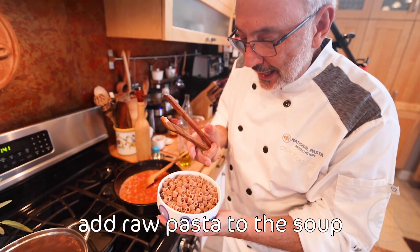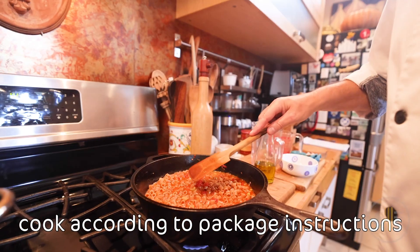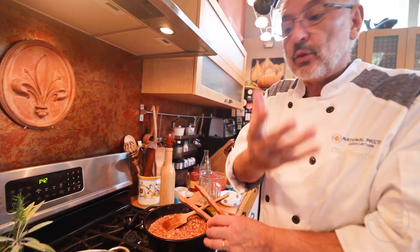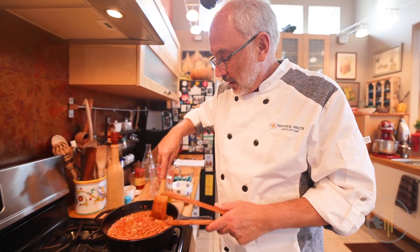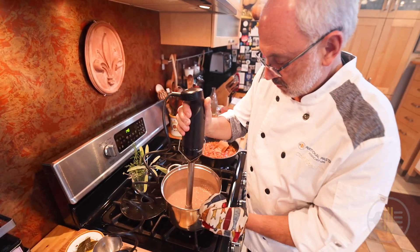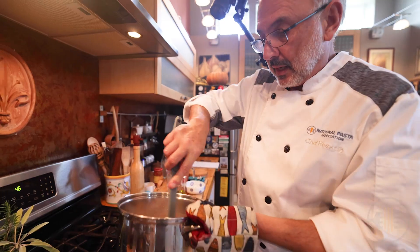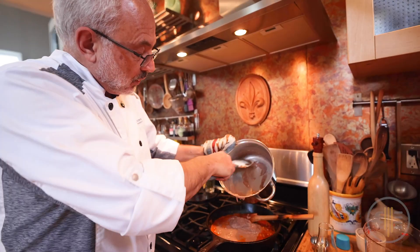The farro ditalini — ancient grain — goes into the soup. This is going to cook for about 10 minutes. This is a soup, so it doesn't have to be too al dente, and farro is harder than semolina. While I wait for the pasta to cook, I'm going to puree these beans right here in the pot, so they give an extra creaminess to the soup. The beans are pureed and they've made a wonderful cream — it goes into the soup and will make it velvety and silky without adding any cream.